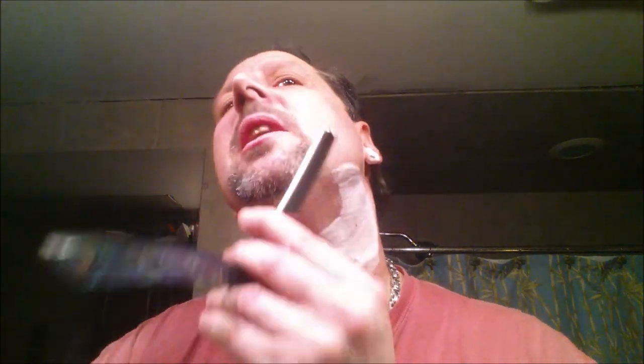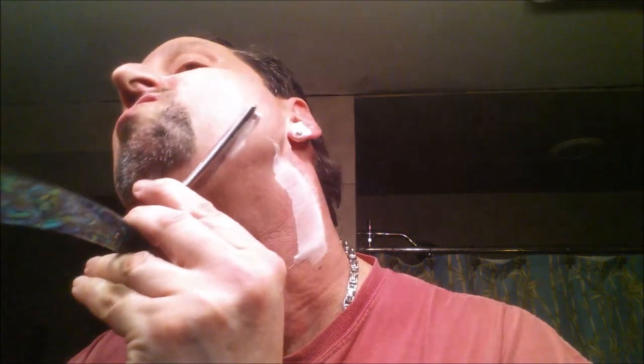Yeah, those two little things that I do — obviously that J-hook, little J-hook thing, and that little slide — picks up everything that I need to have picked up on my shave. Right in here, that little J-hook there.